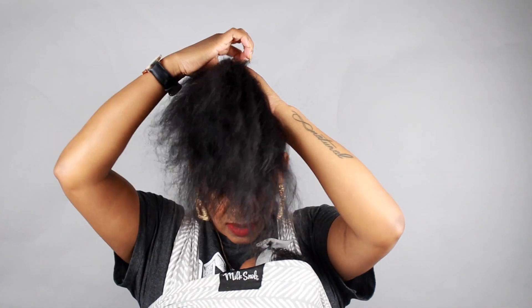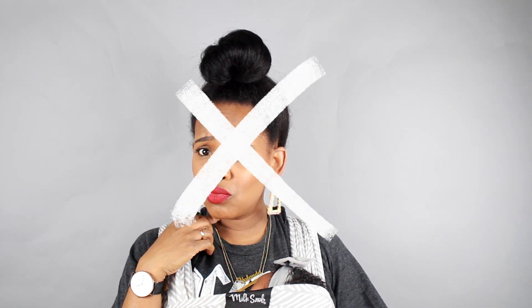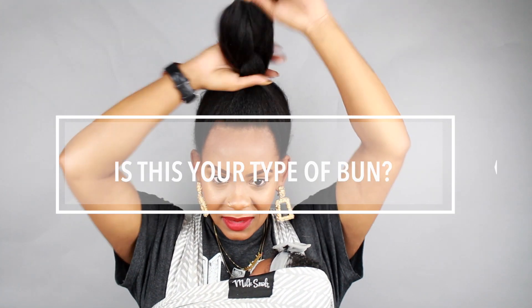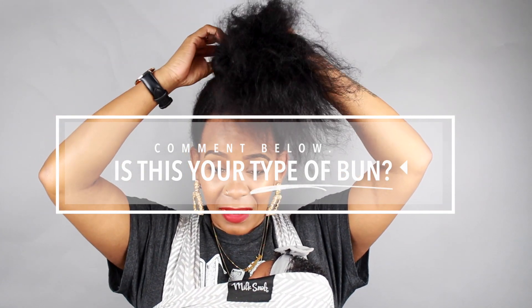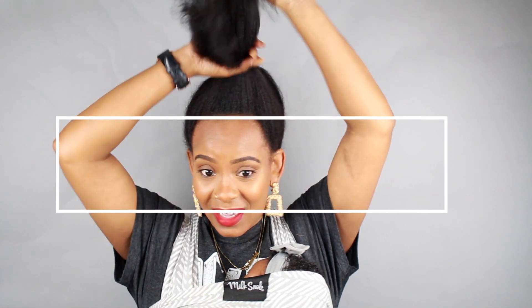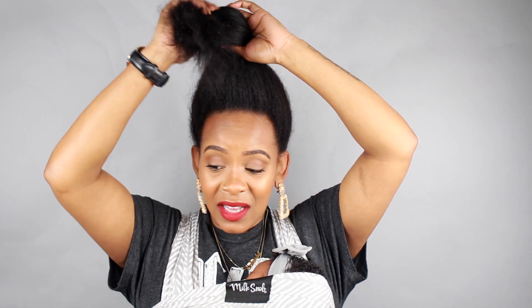Like anybody can do a bun. Most people will probably do a bun like this. If your bun looks like this, that's fine. But this is not the bun we're doing — I hate this kind of bun on me. Don't get offended anybody, but I personally just cannot. Just doing a few simple steps will take your bun from looking regular to effortlessly stylish.